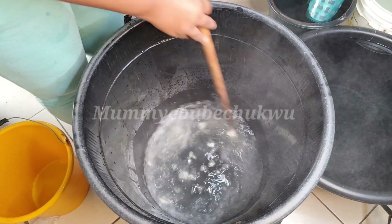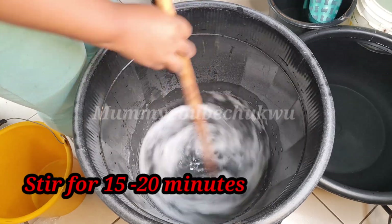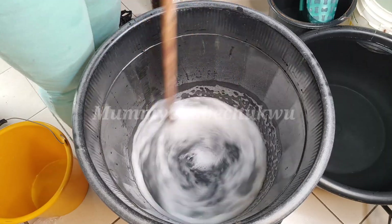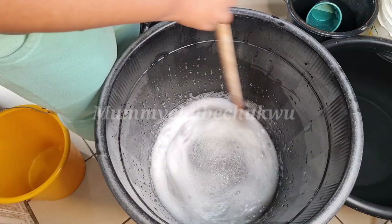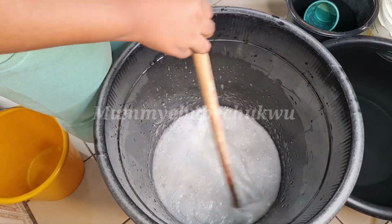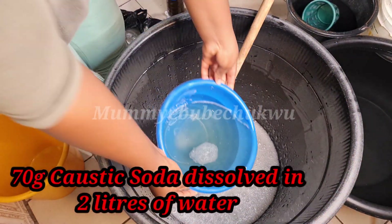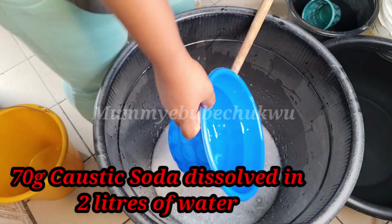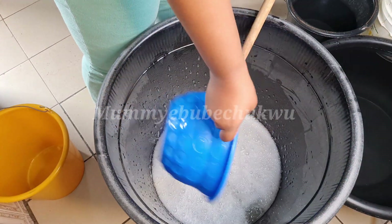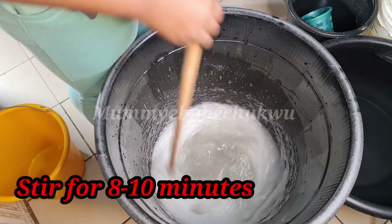I'm adding 200 grams of nitrosol. Stir for about 15 to 20 minutes. You know your nitrosol is ready to add another chemical when it becomes jelly-like in the water — it will change form and become gel-like consistency. As you can see, it has thickened. Now I'll be adding the caustic soda that we dissolved earlier, before we started mixing the nitrosol. Stir for about 8 to 10 minutes, then soak the STPP.